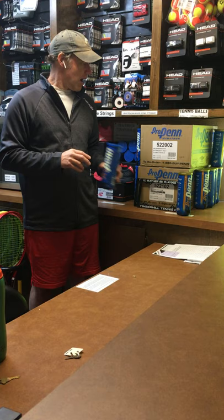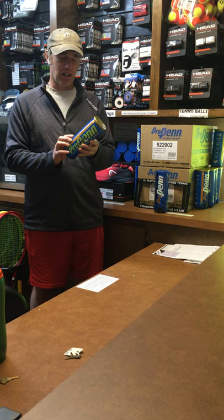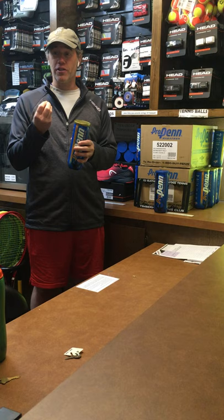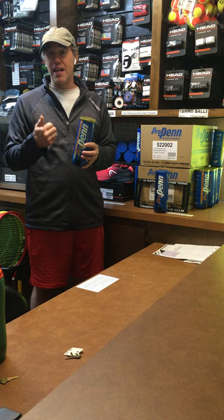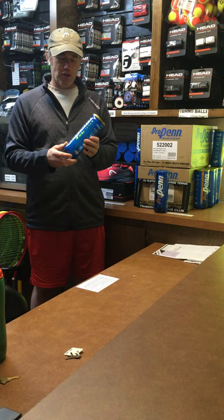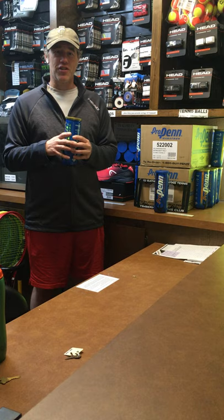Moving to the extra duty felt ball — you notice with the gold top cans, at the bottom it says ideal for hard courts. Again, it's not necessarily bad to play with these on a clay court or on a wet court, but as the ball absorbs water and the felt gets wet, as the ball rotates in the air, the longer strands of felt in the extra duty ball will pull out, and you get a much fluffier, fatter ball. It also retains that water and stays a little heavier if it gets wet. So the extra duty ball is a good way to go if you're playing outdoors a lot, if you're a big hitter and wear the felt out really fast, or if you just like that heavier ball. Sometimes it's a player's preference to have a ball with a little more oomph, and this is that ball.